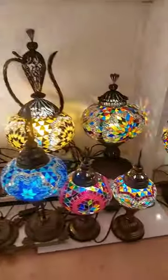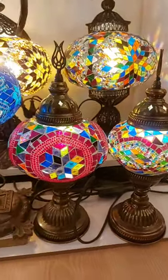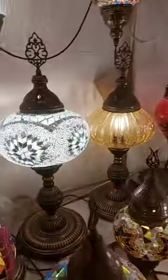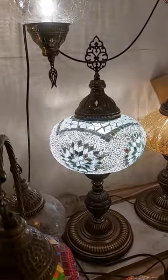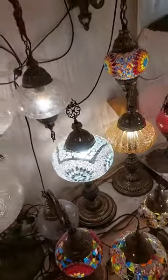For example, this one is middle size, this one is large, this one is XX large — a table lamp. Also, this one works with a big size bulb because it has a big bulb.